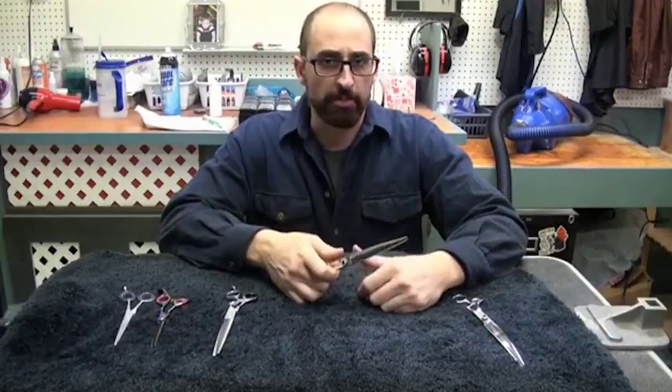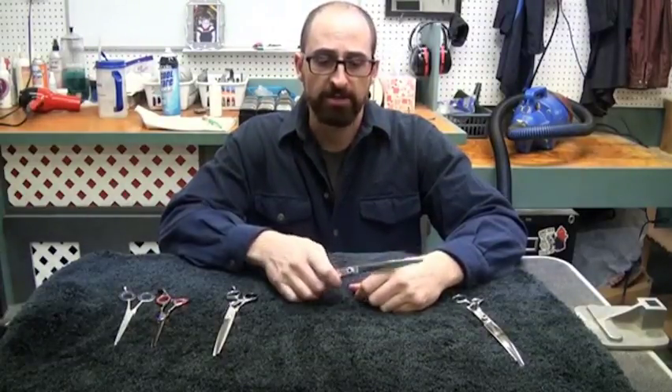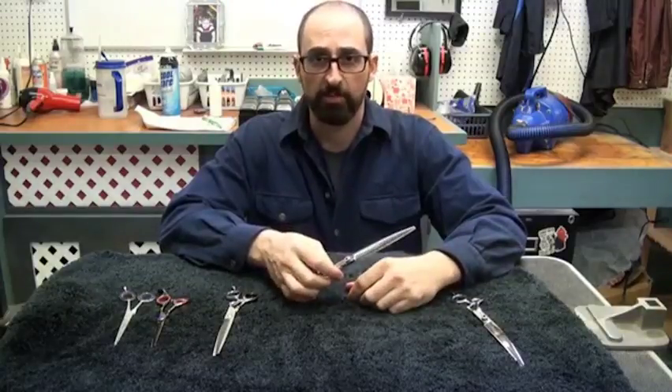First, we want to talk about diagnosing how your shears are operating — if they're too loose, if they're too tight, or just right. I want to show you this because it's really not that complicated.